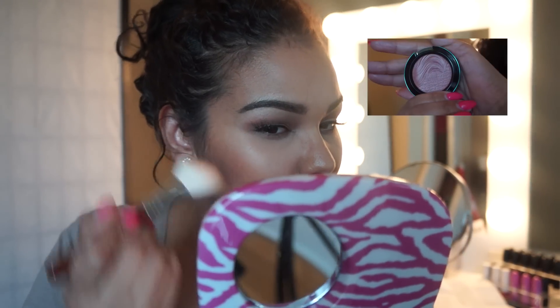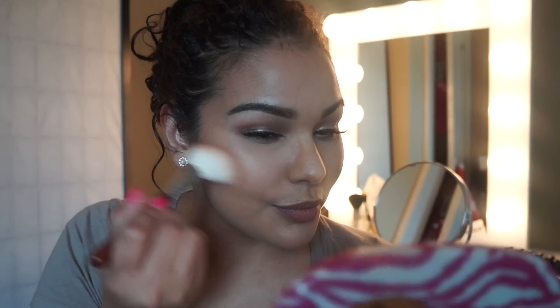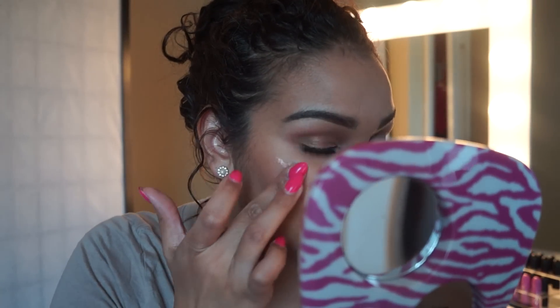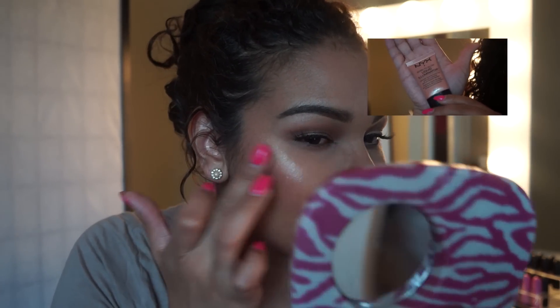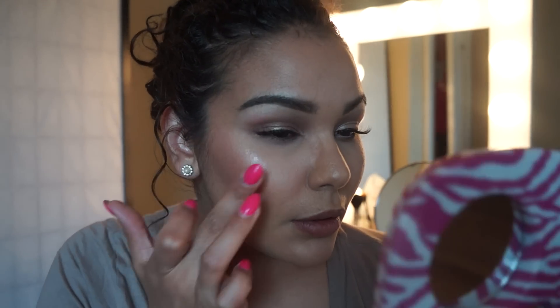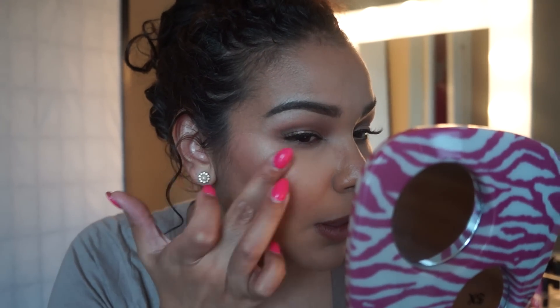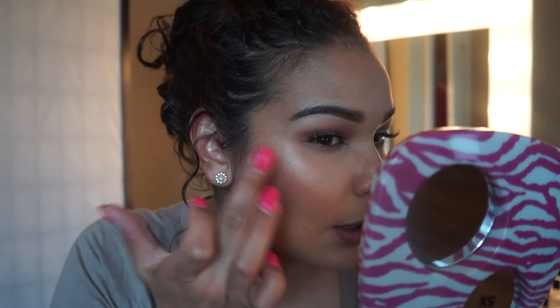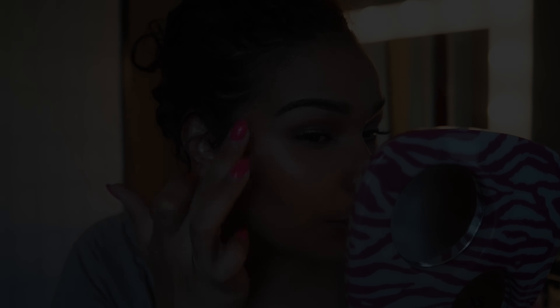For blush, also from the Alluring Aquatic collection by MAC, this one is called Seductive at Sea — very, very light, not dramatic at all. And that was the NYX liquid illuminator; I'm not sure of the name but I will definitely put it down below.